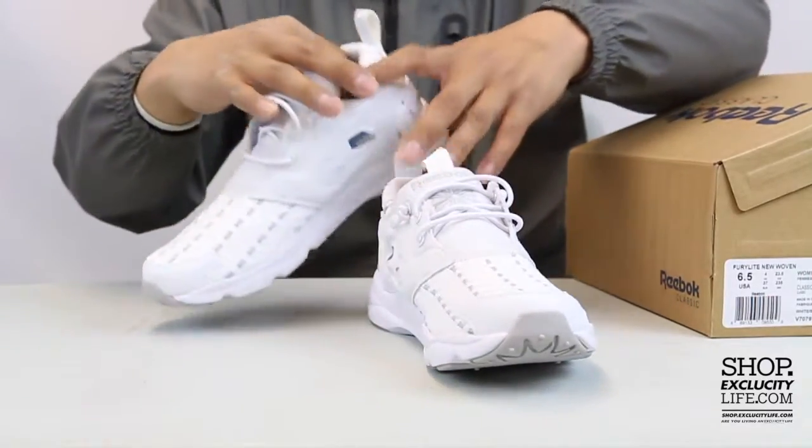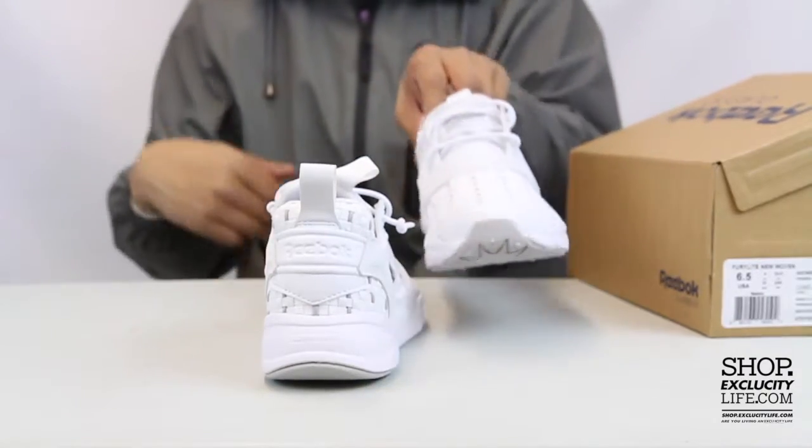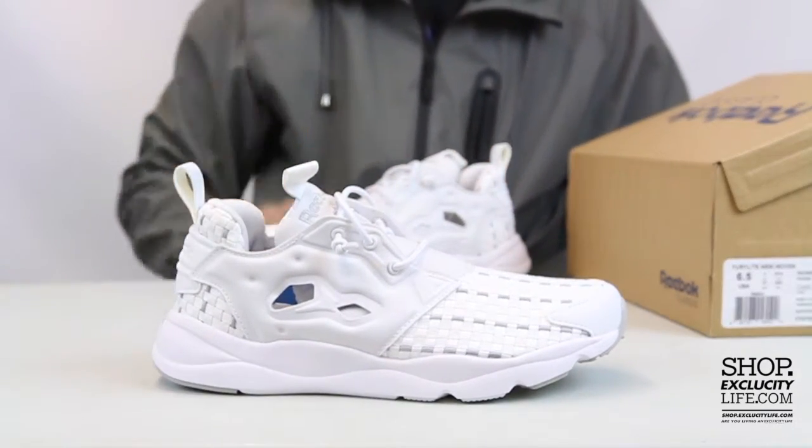Reebok logo on the tongue right over there, Reebok branding on the heel, and you got your ortholight insole on the inside to give you that extreme comfort for the summer.